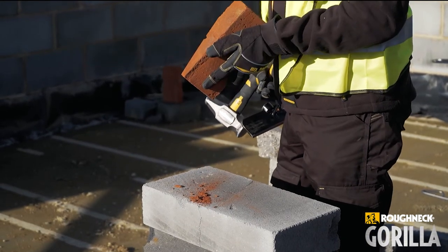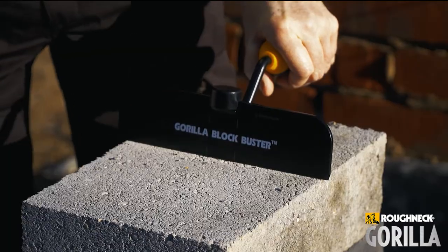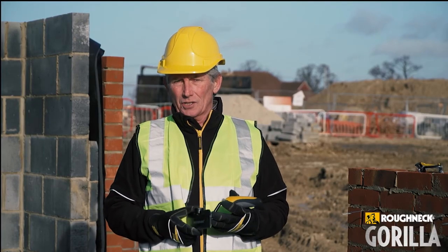There you go. Nice straight cut. The Blockbuster Bolster — a lot quicker, a lot more accurate and a lot safer.